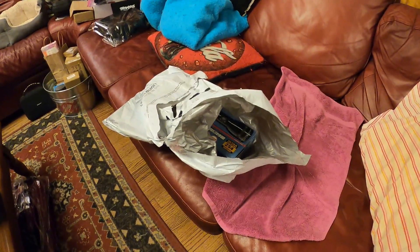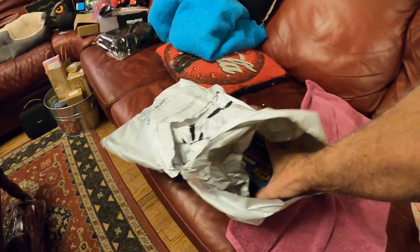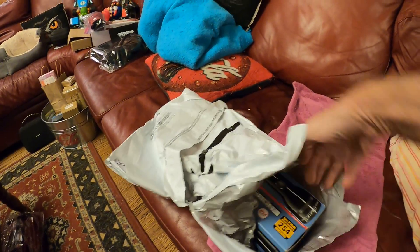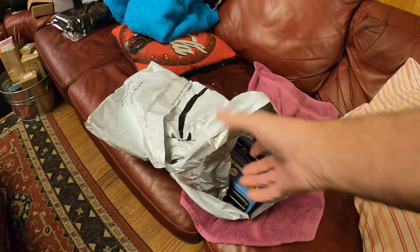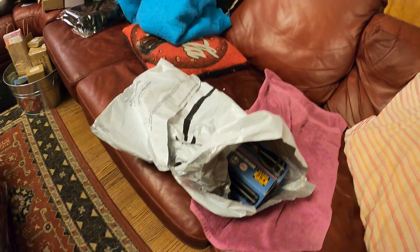And it was like this — the bag was open. I could see the two flashlights in it, like it's got here. It had one little box of light bulbs that were in there, and the other boxes with the lenses in them were gone.